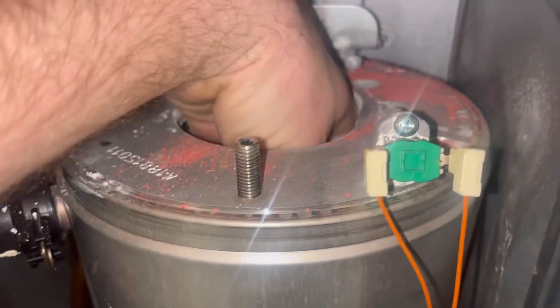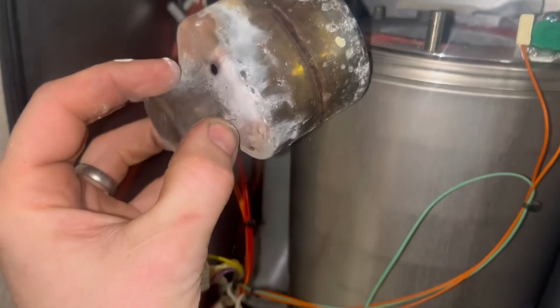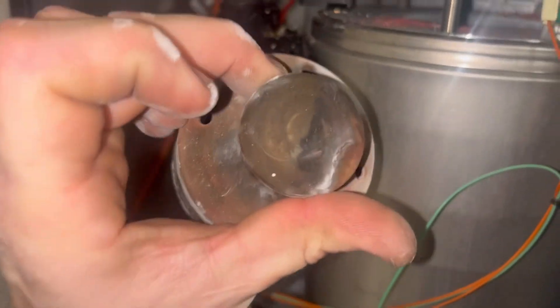Now the first baffle - nice and easy. Put your hand in and it'll come out. That's going to need a good clean.